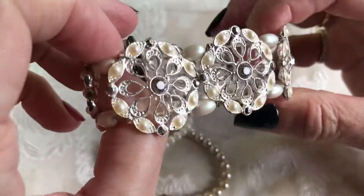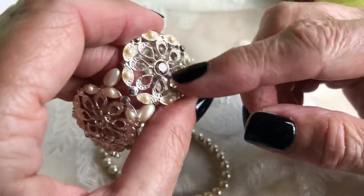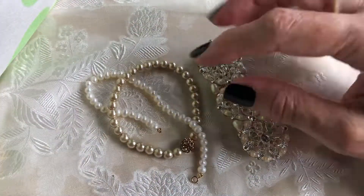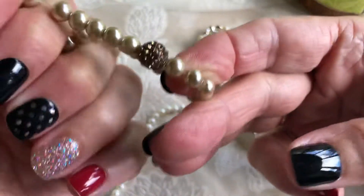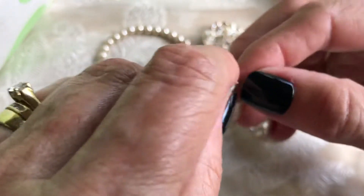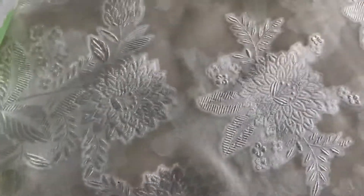Similar to that one we have a stretchy newer one with pearls and gray rhinestones - kind of a different look. And then just some pearl ones. Here's another stretchy with a rhinestone. And just this one, which I think is real pearls. And that one - this might be gold filled or gold, I'm not sure.